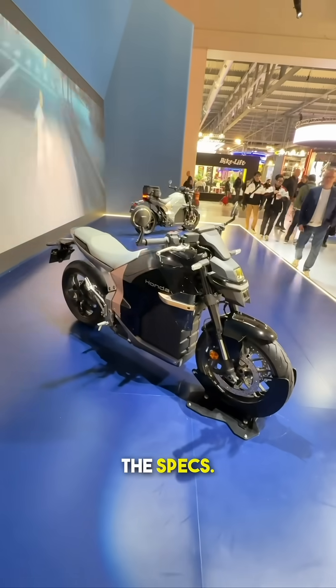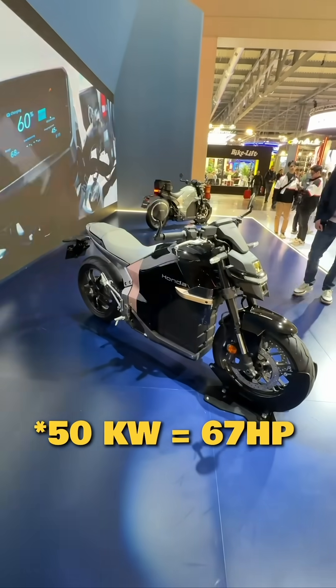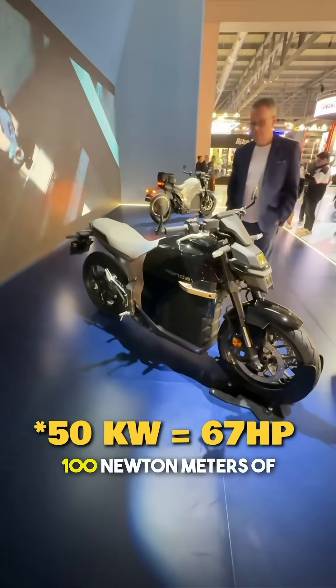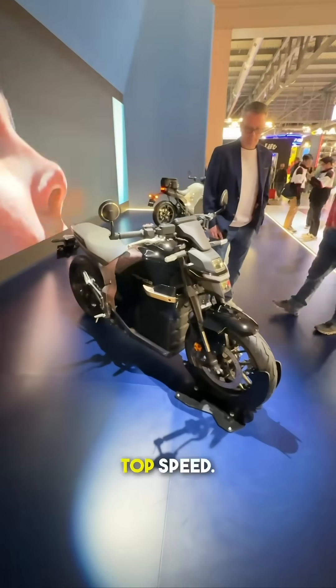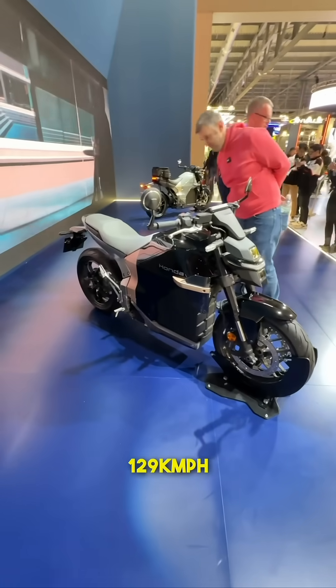I'm going to quickly glance over the specs. It makes about 18 kilowatts — if you translate that, that's roughly 24, 26 horses — and 100Nm of torque. Top speed: I think there are two variants, one does 120 and the second one does 129.